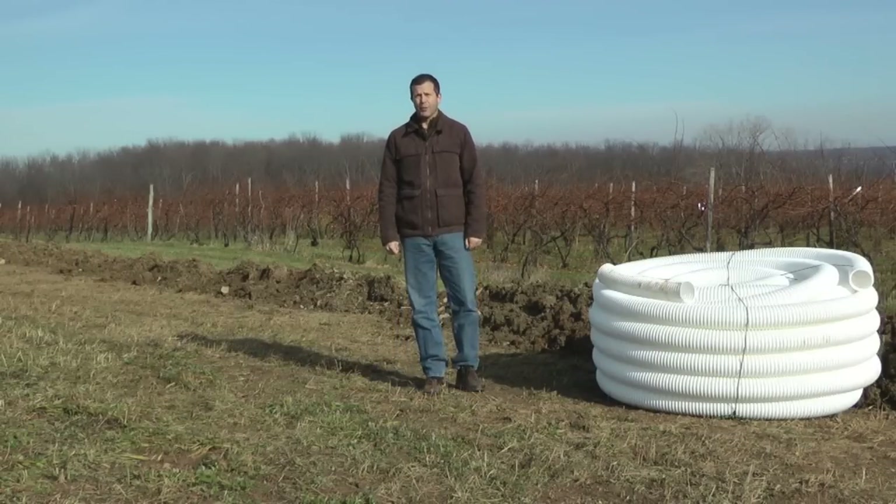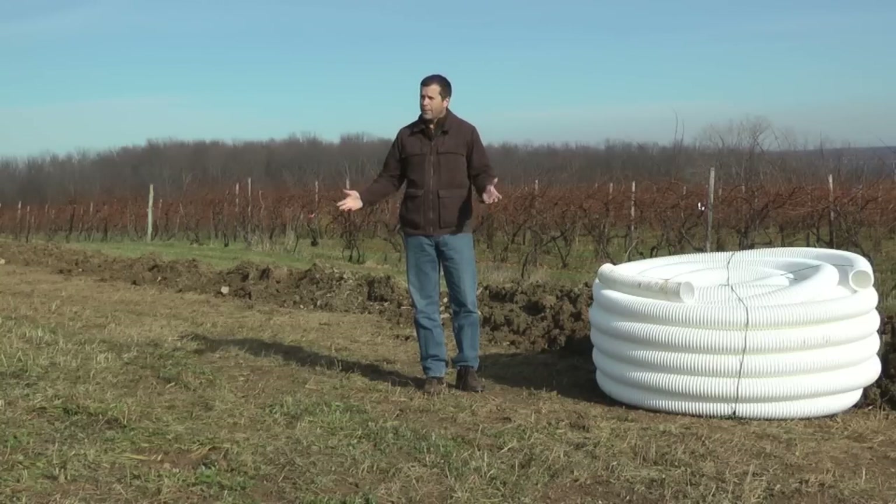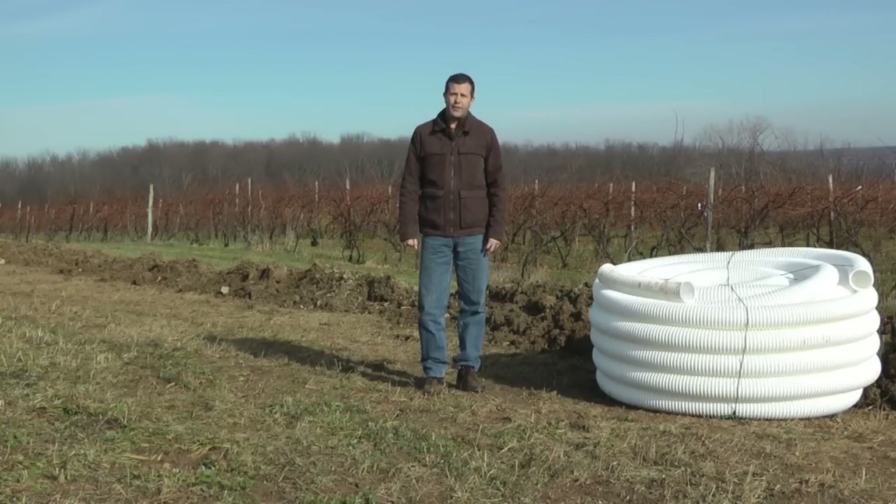Hey everybody, Hans Walter-Petersen here with the Finger Lakes Grape Program. I'm here at the site of our new teaching and demonstration vineyard, or what soon will be our new vineyard. And we're really excited about this project.